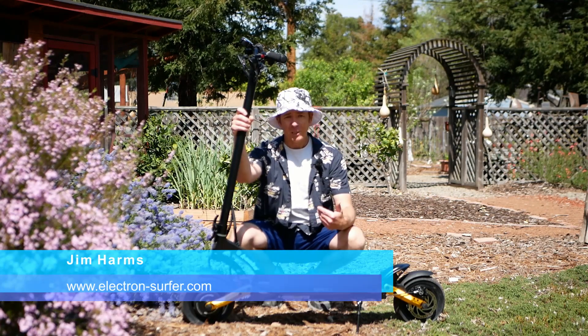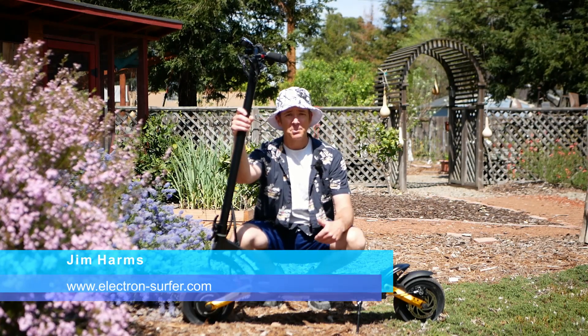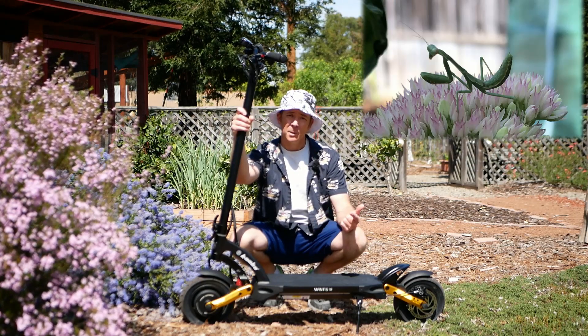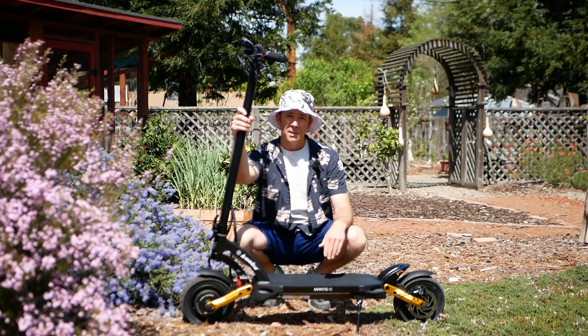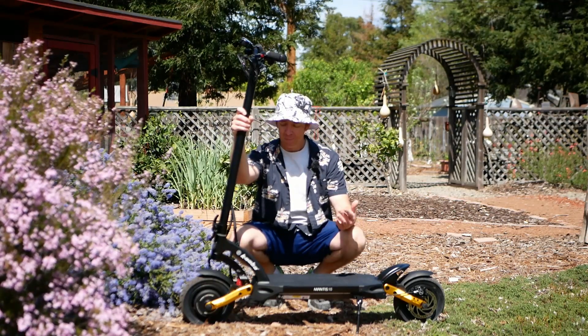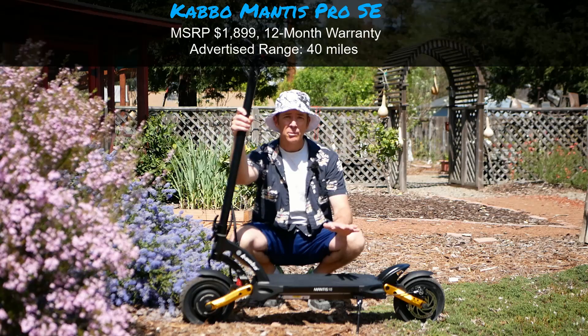How's it going? I'm Jim and today we're going to look at the Mantis Pro SE made by Cabo, sold from Voro Motors. At the time of this review it's $1,899 US dollars and it's a pretty interesting scooter.